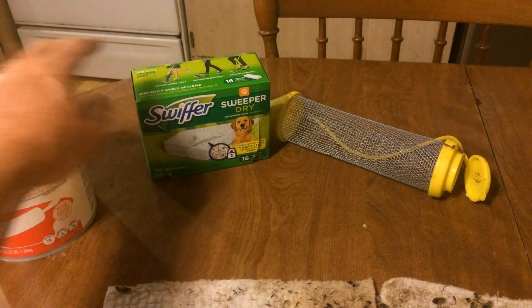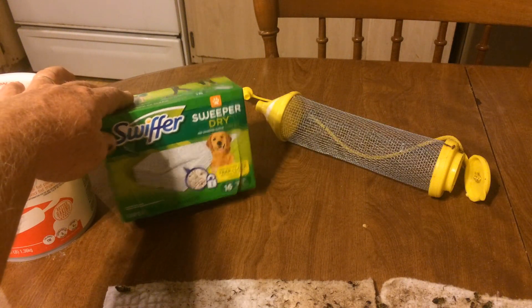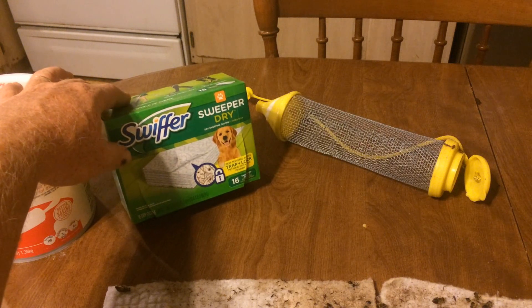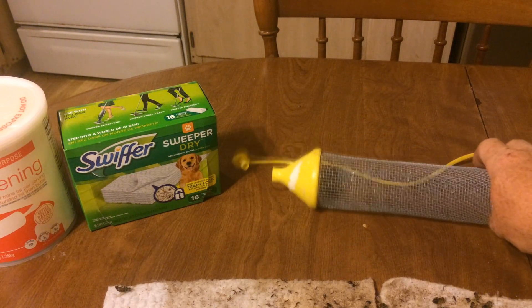These are the Swiffer cloths — I think they're $5 or $6, probably a generic brand. There's some other fabric similar to it that's probably cheaper that you could get. Y'all know I love to use cricket cages for things.